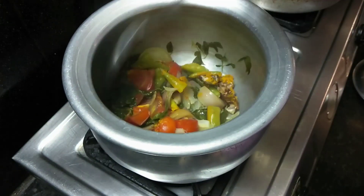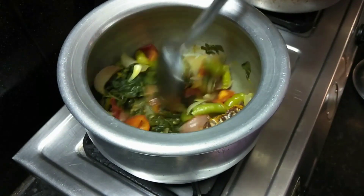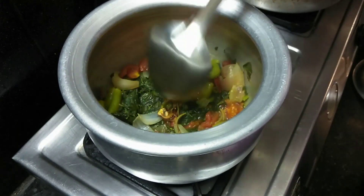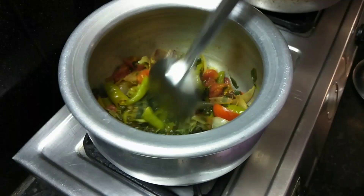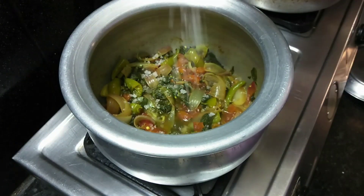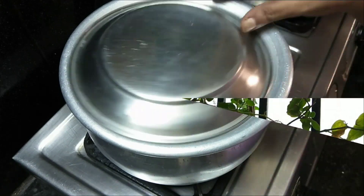So we are going to cook in a cooker. We will try the taste for this in a cooker. I will add a little salt in the water.